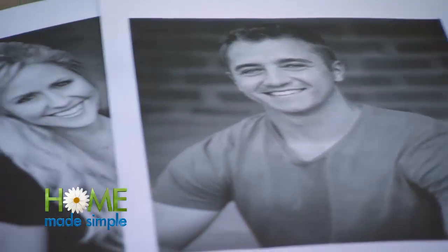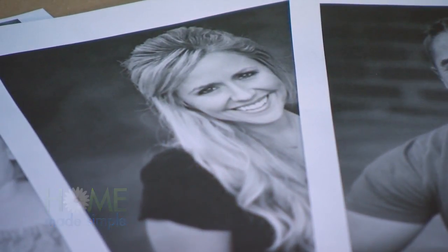Aaron is a photographer, but I noticed that they have no photographs on their walls. So this week, I wanted my special project to be a unique way to display all of their beautiful photos.